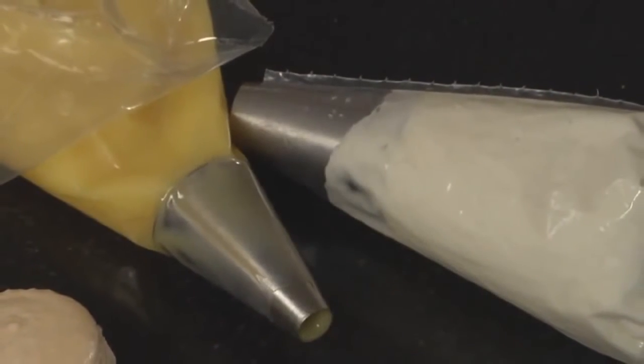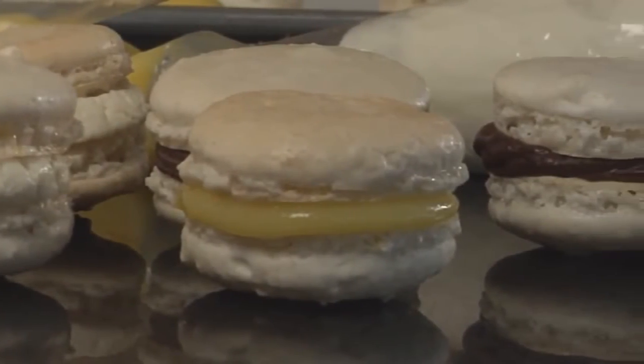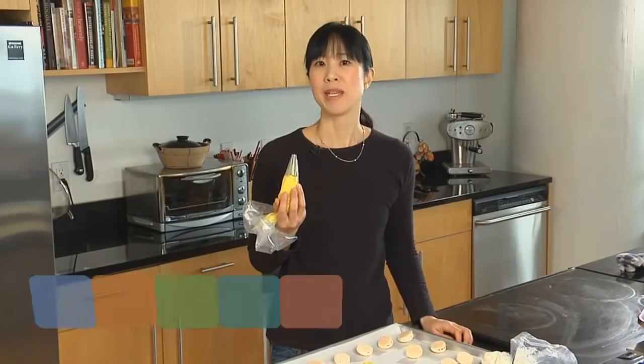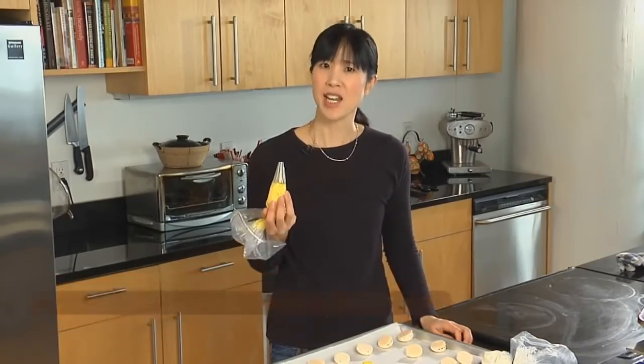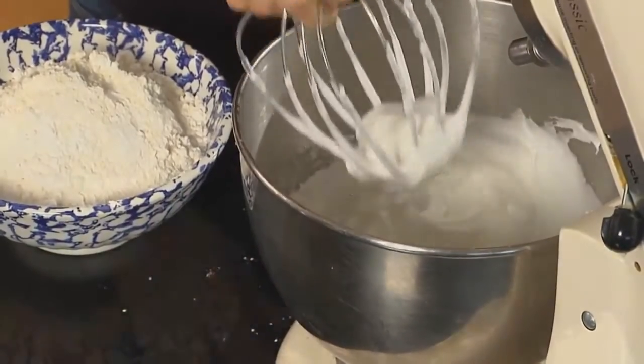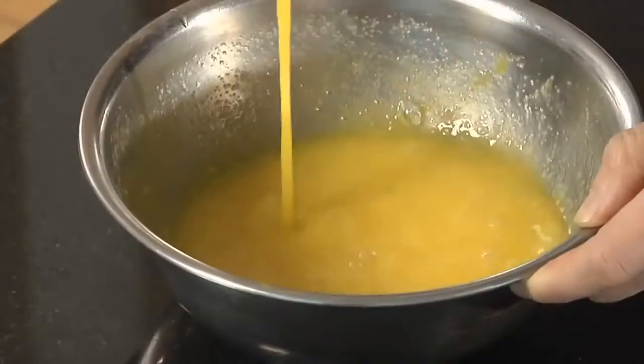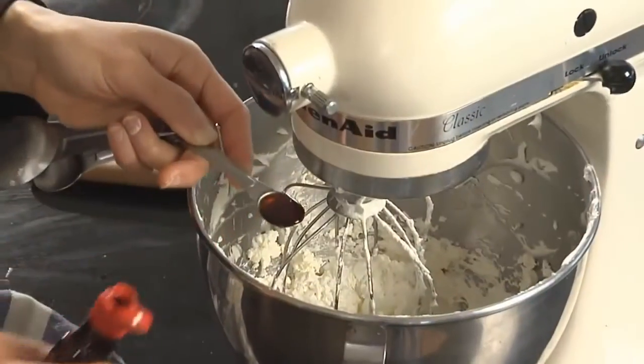Crisp almond meringue cookies and smooth creamy fillings — French macarons are sold in some of the most elegant pastry shops in France. In fact, I first learned how to make them in a French patisserie. One of the things I was most surprised about was how easy they are to make. In this video, I'll show you how to make the classic macarons along with a couple of simple fillings: a bright tart lemon curd and a creamy vanilla buttercream.